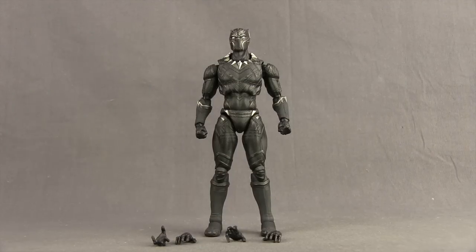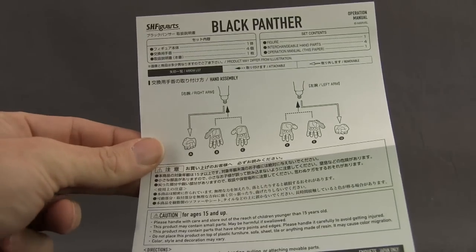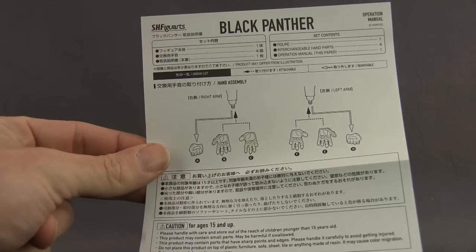Here's a look at the figure outside the packaging along with the other contents. You do get a little instruction sheet that shows you how to switch out the hands and everything.